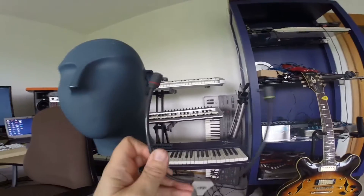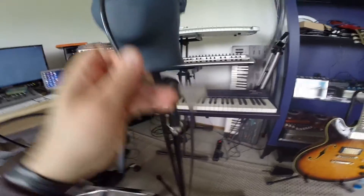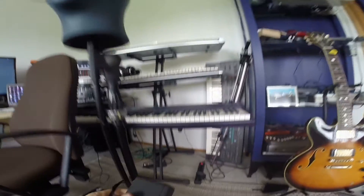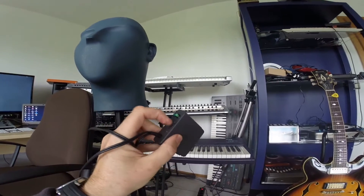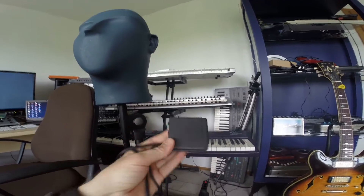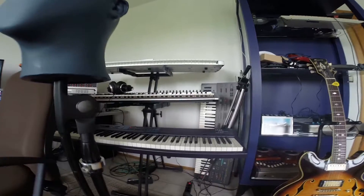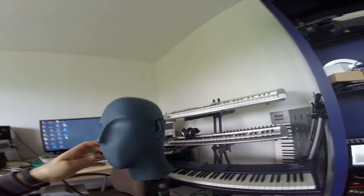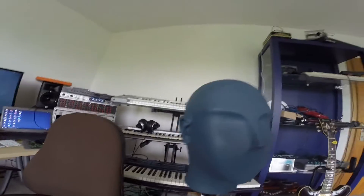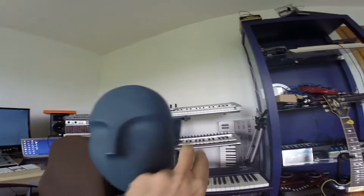This head is just an artificial head with typically formed ears, and the shape of the ears is very important to how it works. There's nothing special on the head itself — the microphones are up here in the ear canals. The device you need is this little box, which runs on a nine-volt battery. You switch it on and it handles the binaural technology, working on the difference between left and right.